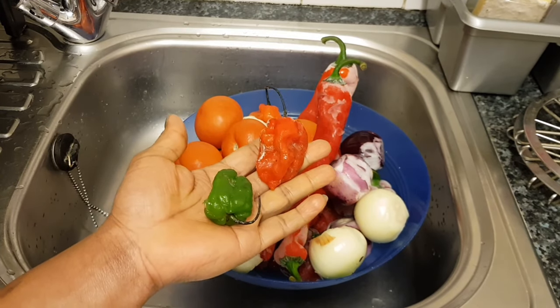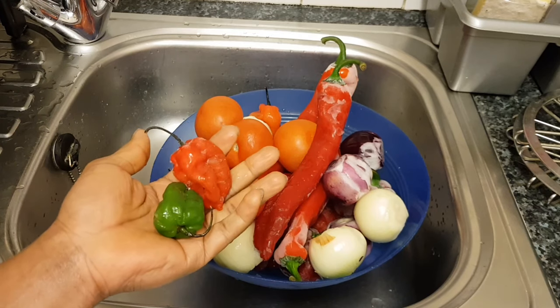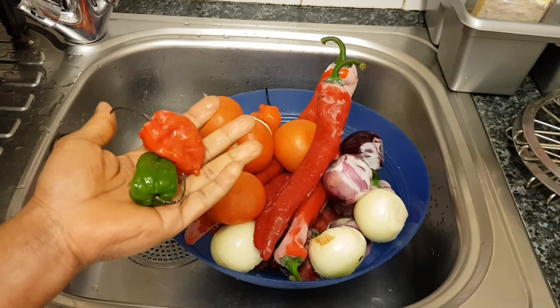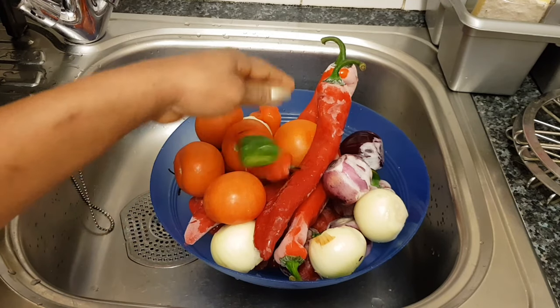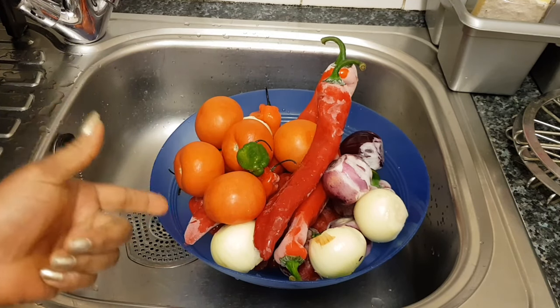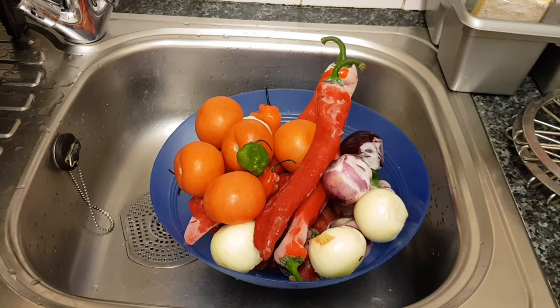I'm using a few bonnet peppers — depends on your choice, you can use as many as you want. I don't know if you like spicy, but for me I love spicy. No spicy, no food for me — that includes me and my family. I'll be showing you the assorted beef and mixed meat I'm using in my stew.